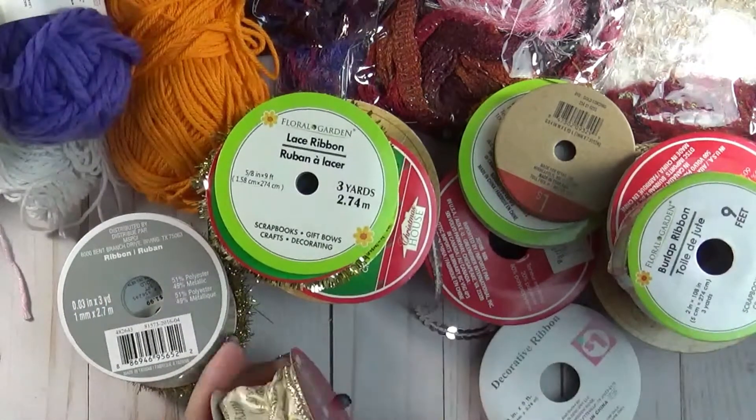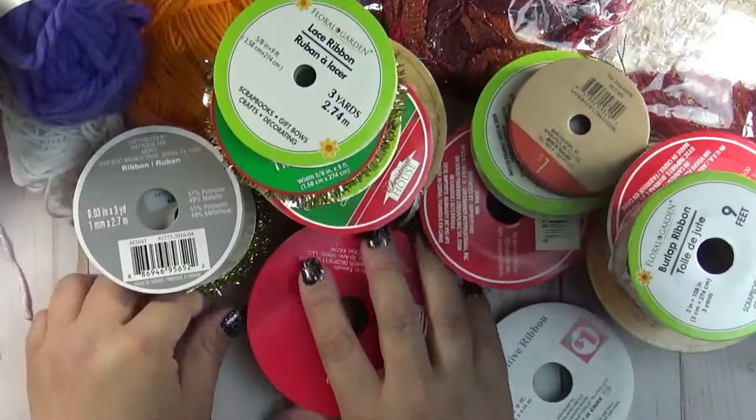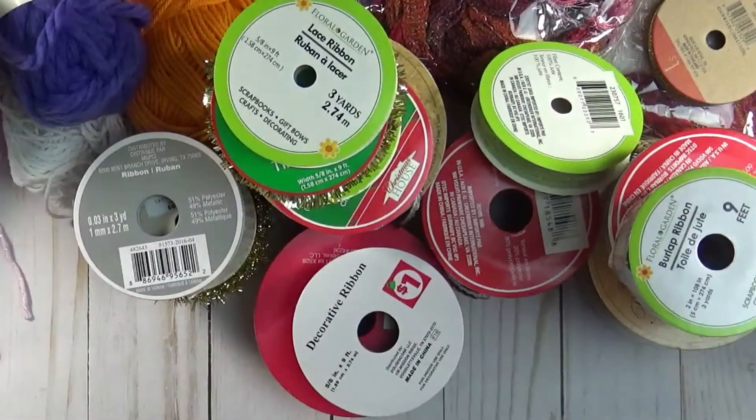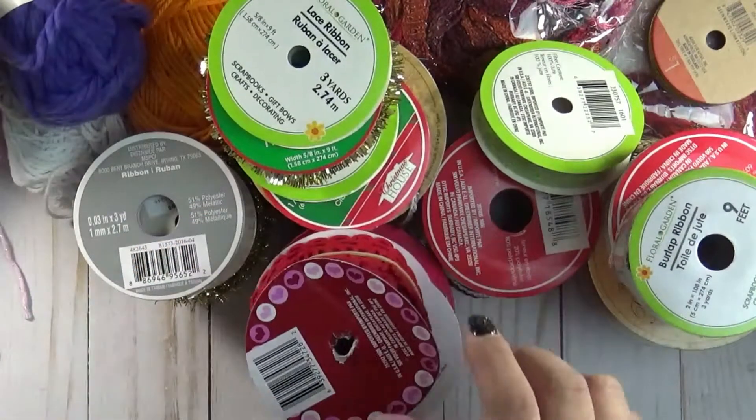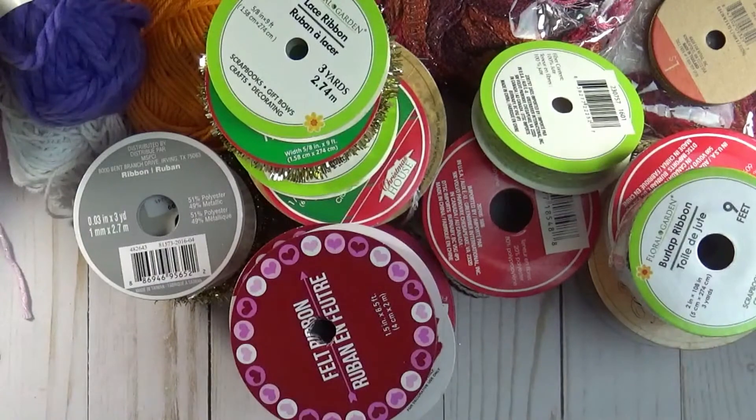Some Christmas ribbon — you get quite a bit of Christmas ribbon if you like making bows. Some more of this ribbon. You get a bunch. And the last one you get is this one.